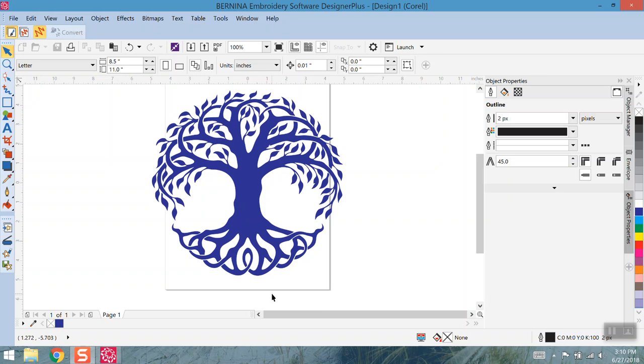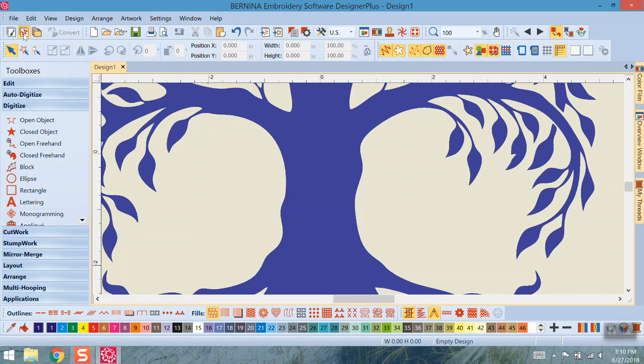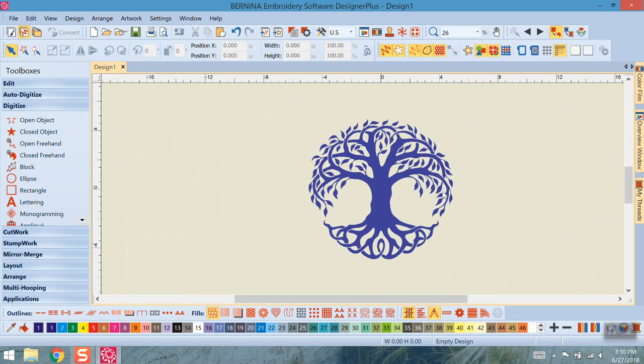The first thing we need to do after getting this on the art canvas is cruise over to the embroidery canvas. We are not yet converting anything to embroidery — we're just switching that tab over to embroidery canvas, which will leave this CorelDraw file intact. Once in embroidery canvas, don't worry about how big this is. If I turn my hoop on you can see the size — it's better to start with the art big first, then scale it down to fit the hoop later. Just hide that hoop and worry about the artwork first.